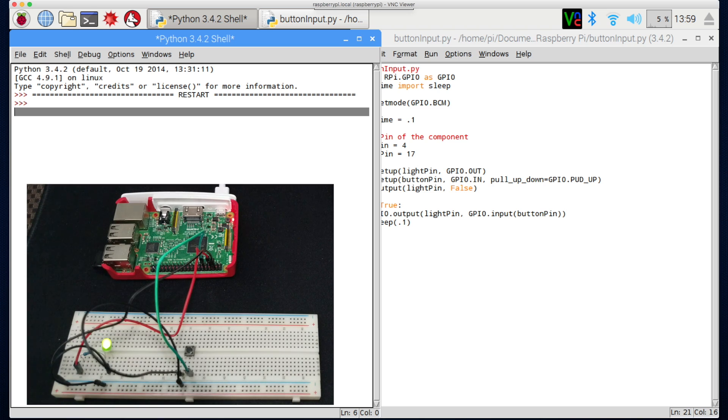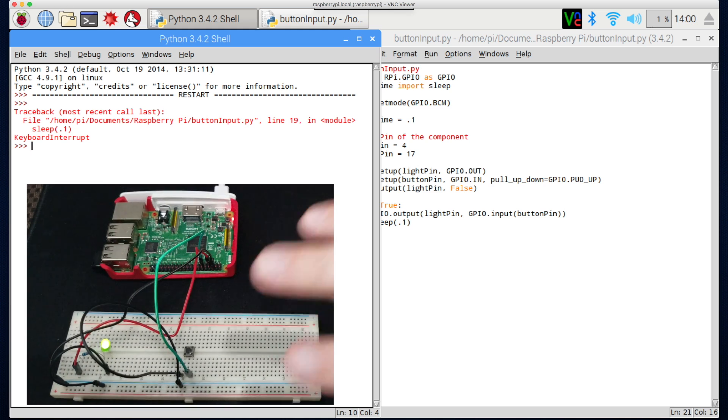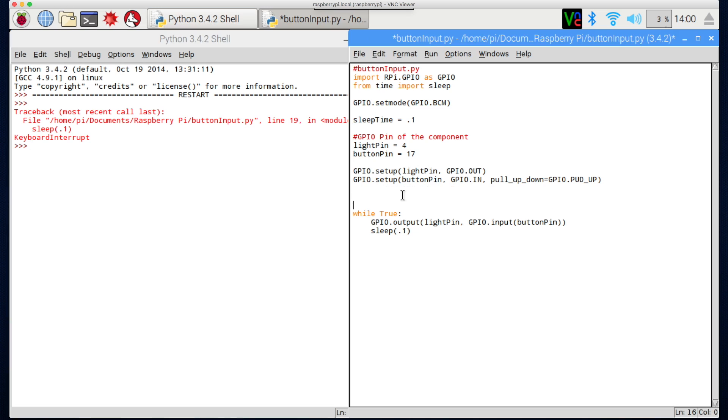If I cancel the program, the program stops running but the light itself stays on — and this can be a bad thing. For example, if you were creating some sort of smart oven, when your program crashed or was terminated you wouldn't want the oven staying on. We'll come back into the code and change a few things. We're going to look at a try/finally block — it says go ahead, try this code — in this case the while loop — and if we crash, we want to run gpio.cleanup to clear the pins.